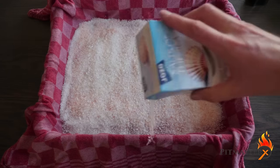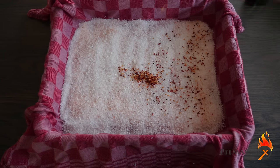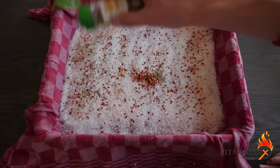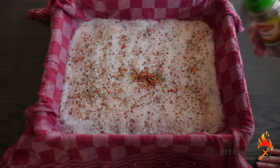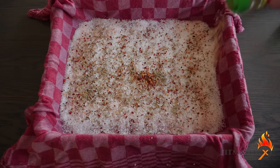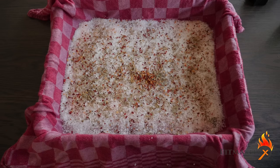Then on top of the salt we're going to spread out spices that will flavor the meat, which consists of two teaspoons of chili flakes, two teaspoons of fennel seeds, two teaspoons of rosemary, two teaspoons of thyme, and finally two teaspoons of tarragon.